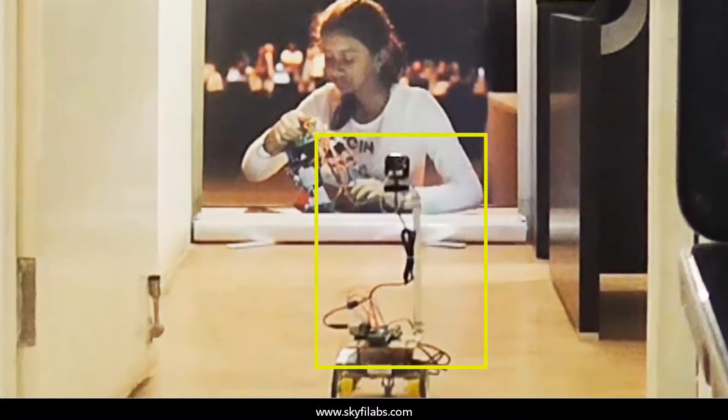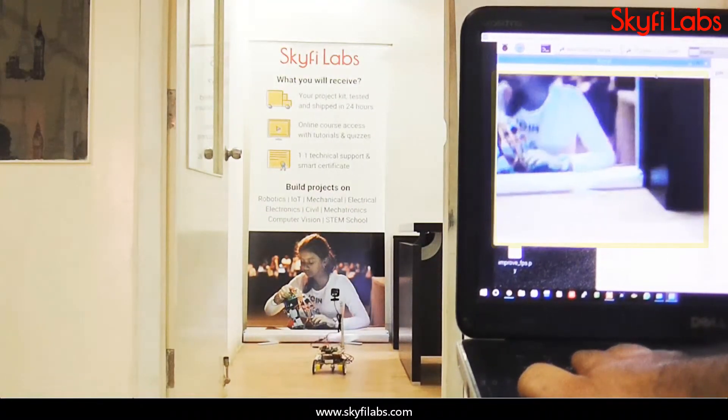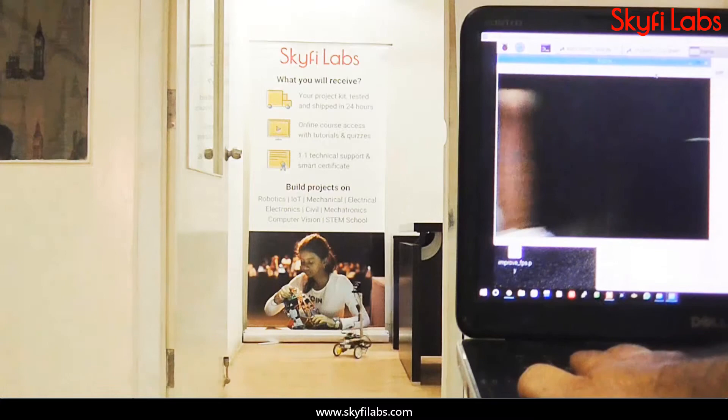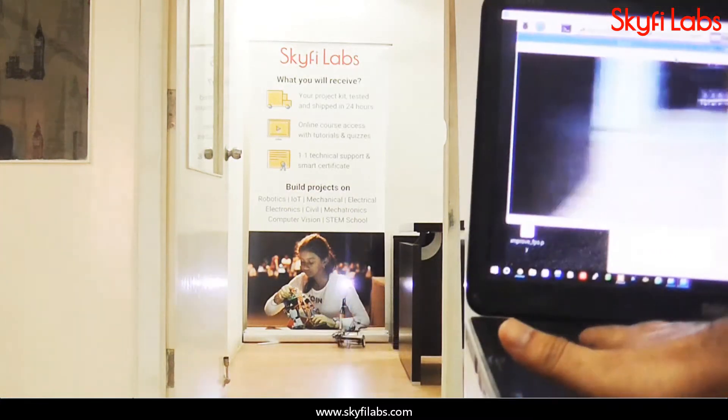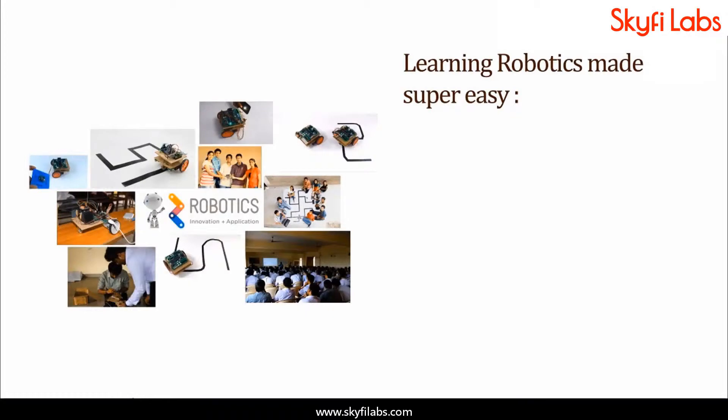As Raspberry Pi is a very powerful platform, you can easily extend this project to make more innovative robots. For example, you can add video capabilities and create a surveillance robot. A topic like robotics can be learned only by building projects.